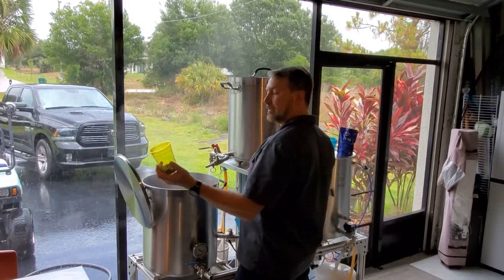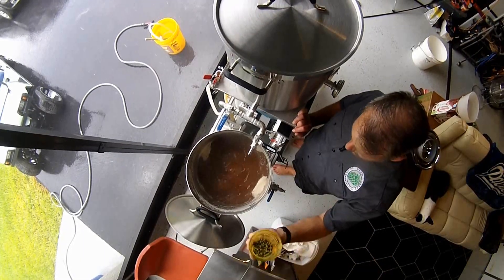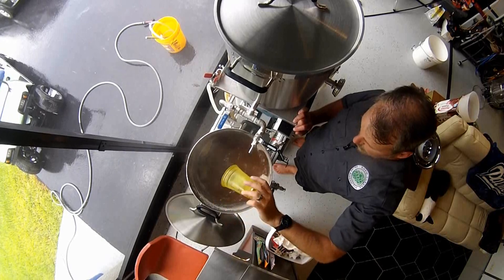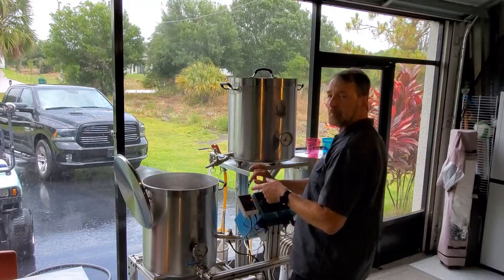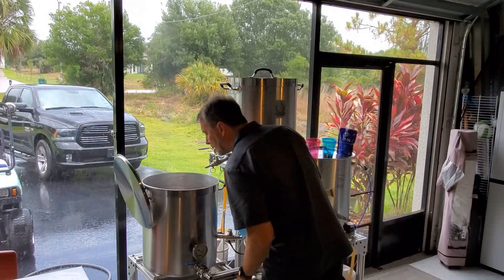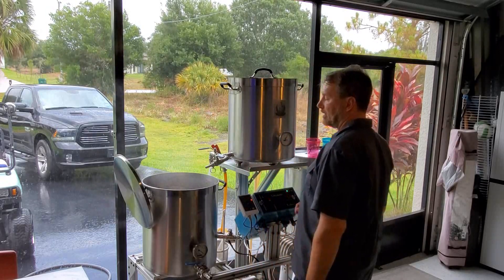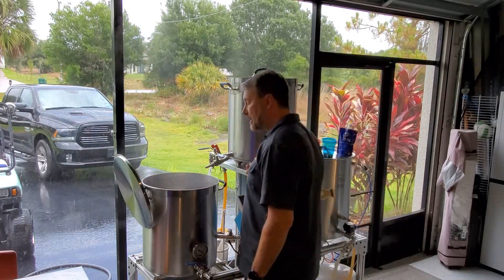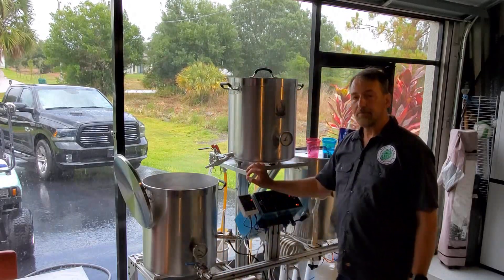A 60-minute drop for the Hub 3 Belgian Dubbel. We're on our way. That was a 90-minute boil for the first 30 minutes — you didn't have to add anything. Okay, that changes a lot. I love it. So the next drop is in 30 minutes.